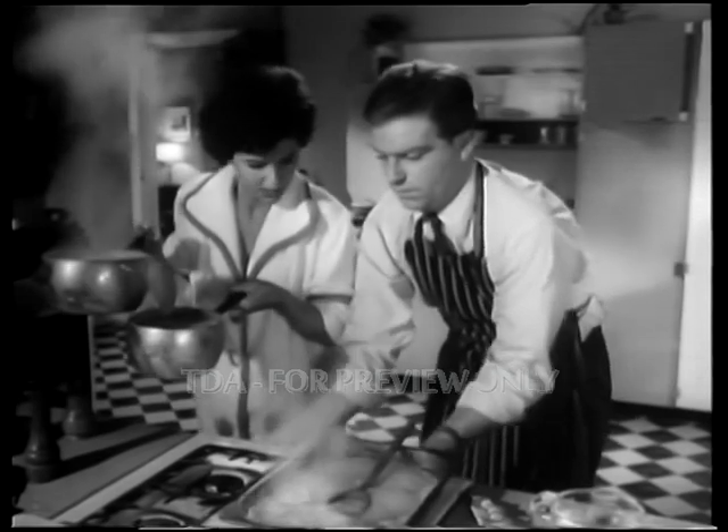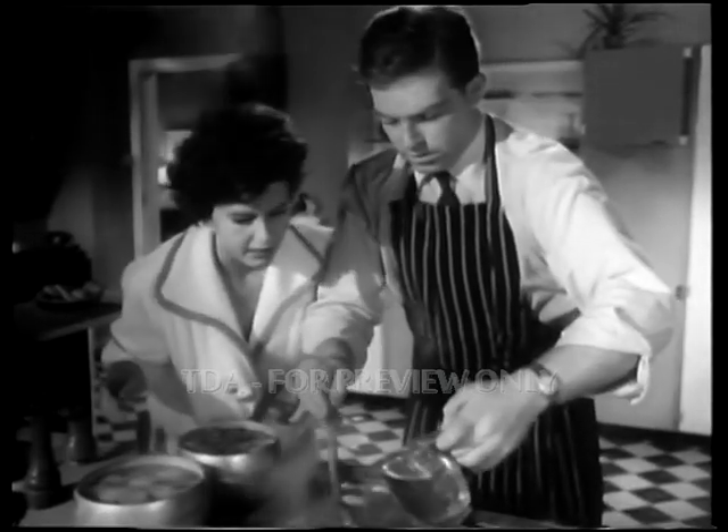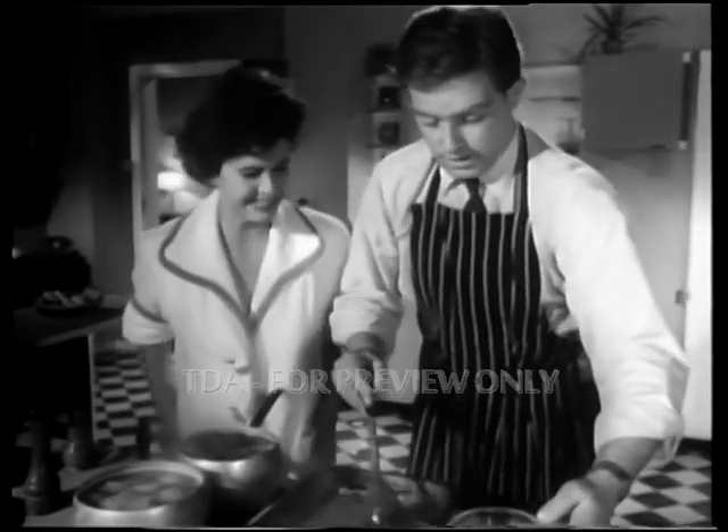Turn down the knobs. And water and the sauce. And stir. Now the oxo cubes. Two.